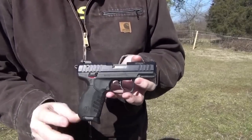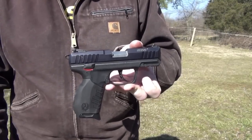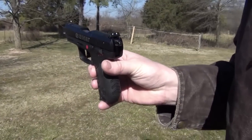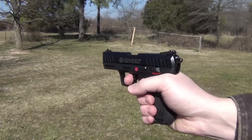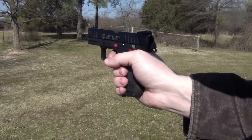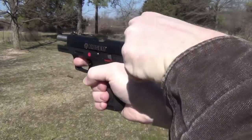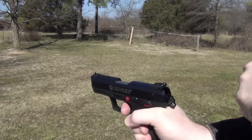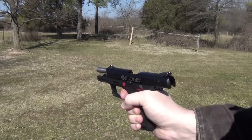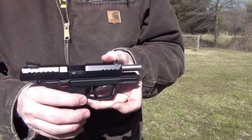One thing about the SR-22 that is worthy of mentioning is that as an automatic, it will not cycle low-noise ammunition. I've got some Remington in here right now, and this is a reasonably good way to practice working the slide. You get your practice working the slide, but you won't actually cycle it. But it's nice every now and then just to be able to shoot the small stuff.